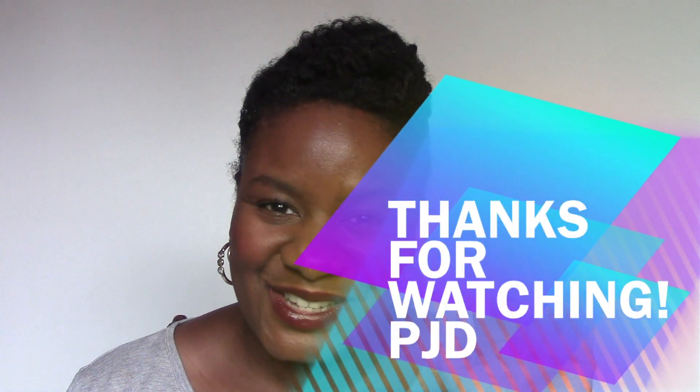What's New This Week! I hope you're all doing well. Thank you so much for watching. I'll talk to you soon. Bye.